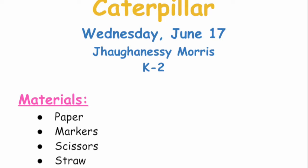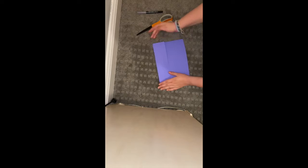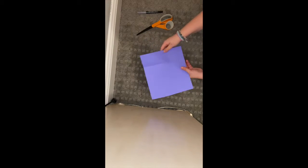For today's activity we're going to need paper, markers, scissors — please ask your parents if you're allowed to use them — and a straw. I've got all my materials laid out here.